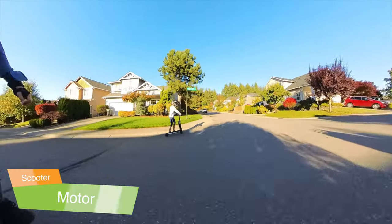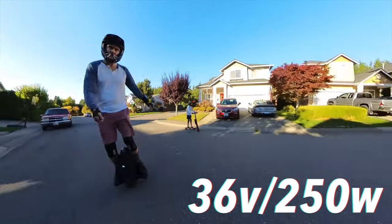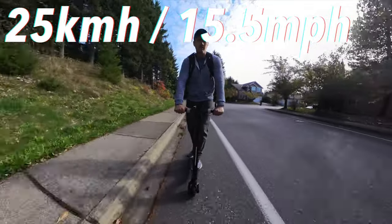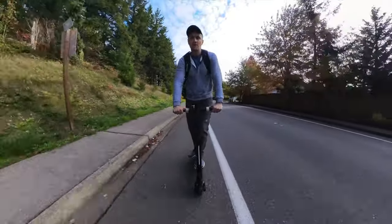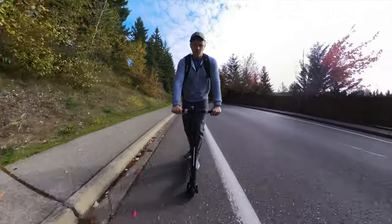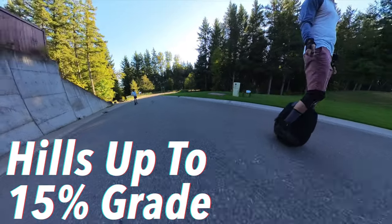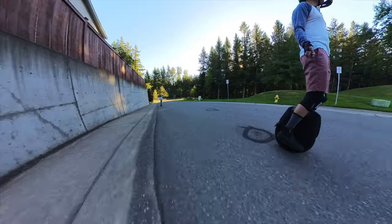The scooter has a 36-volt, 250-watt motor that Jawa claims can reach speeds of up to 25 kilometers an hour or 15.5 miles per hour. In my experience, this claim holds true for riders like myself — I am 6'1" and weigh 185 pounds — and I found that on flat terrain or downhill, it easily holds at 25 kilometers an hour. However, on a hill, that's where the 250-watt motor really begins to struggle. It is worth noting that my wife, who weighs 107 pounds, and my son, who weighs 70 pounds, had no problem maintaining speed.